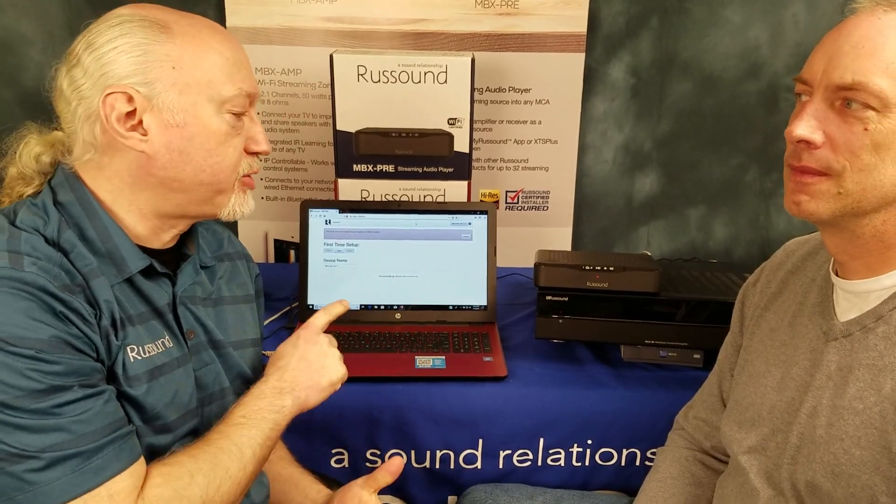Hi, this is Brad Page with RustSound. I'm back in the top secret RustSound lab with Joe Dian from Tech Support. Joe is going to show me how you install and configure for the first time an MBX Pre with an MCA system. So Joe, where do we get started?